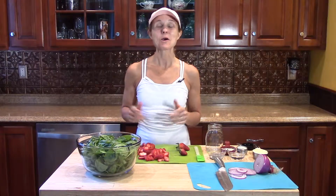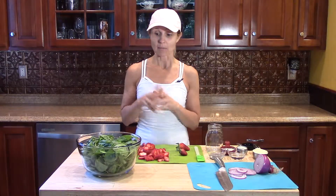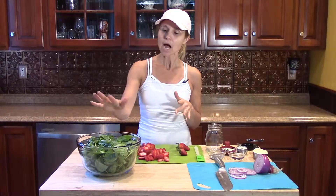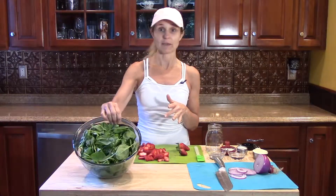Hi, this is Sherri. Welcome to my kitchen. Today I'm going to be preparing a favorite of our family's, a spinach and strawberry salad. I bring this a lot of times to family picnics. It's always a hit with kids because it's pretty simple.